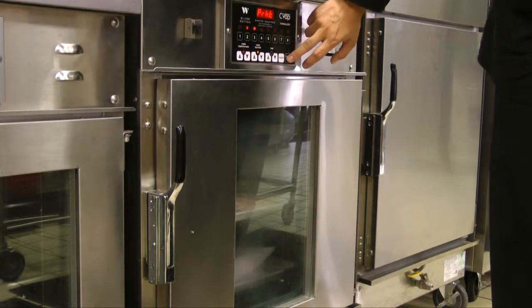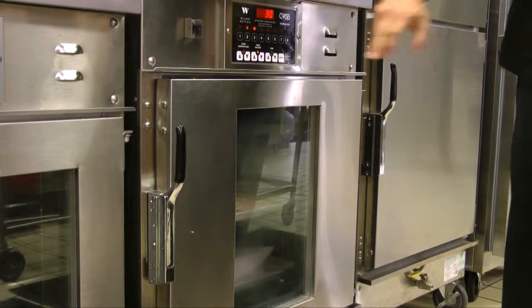Place the bacon onto a sheet pan, then insert the pan into the oven when the display reads 'Load.'